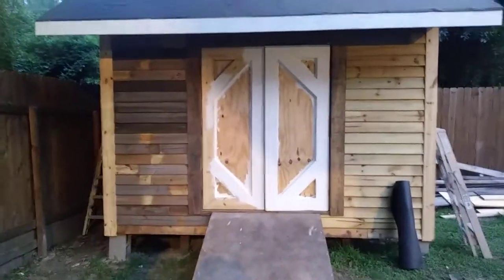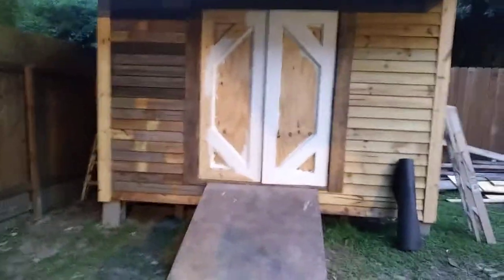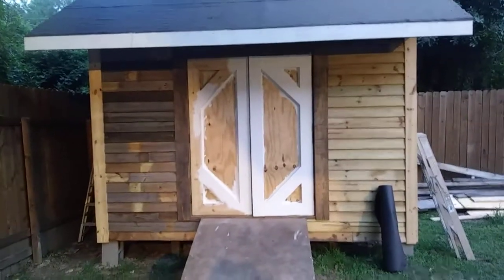Looks like a cabin. It's not getting stained — it's getting painted. So after that, we'll mix up some paint and just spray the front of it and see what it looks like.